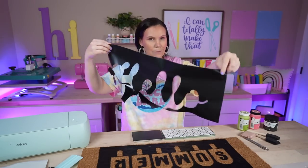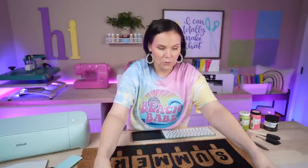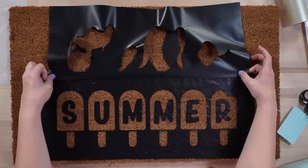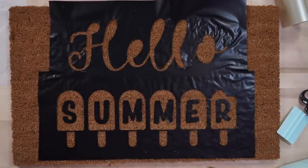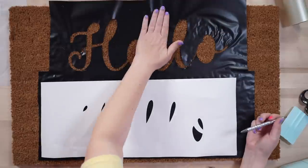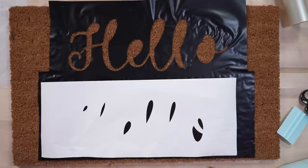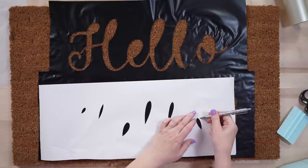It still looks a little messy but trust the process. I'm carefully flipping it over, getting it onto the rug part first and straightening it out. I'll get it as close as I can without going into my design, trying to center it up. As long as you've got a flat surface and things are straight when you go to paint, you're going to be good. I'm going in carefully with a weeding tool to get all the letter pieces placed correctly.